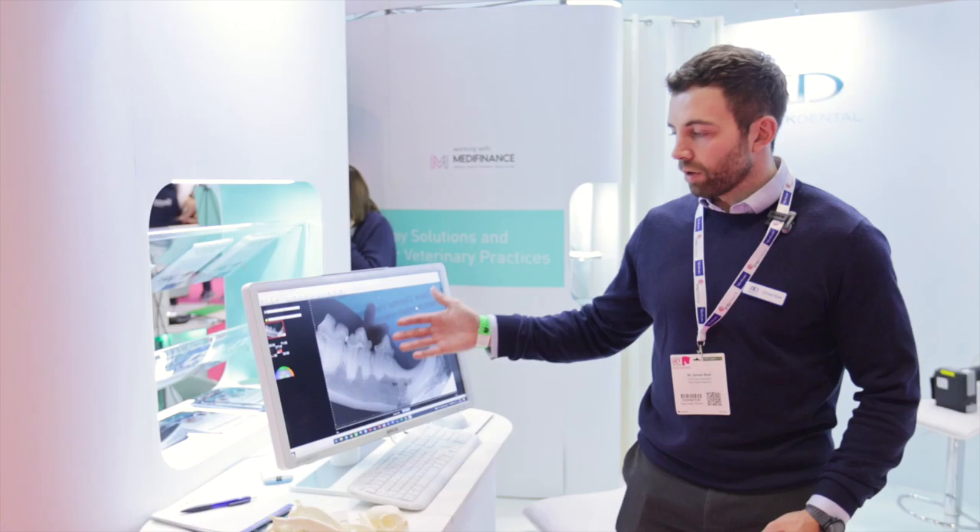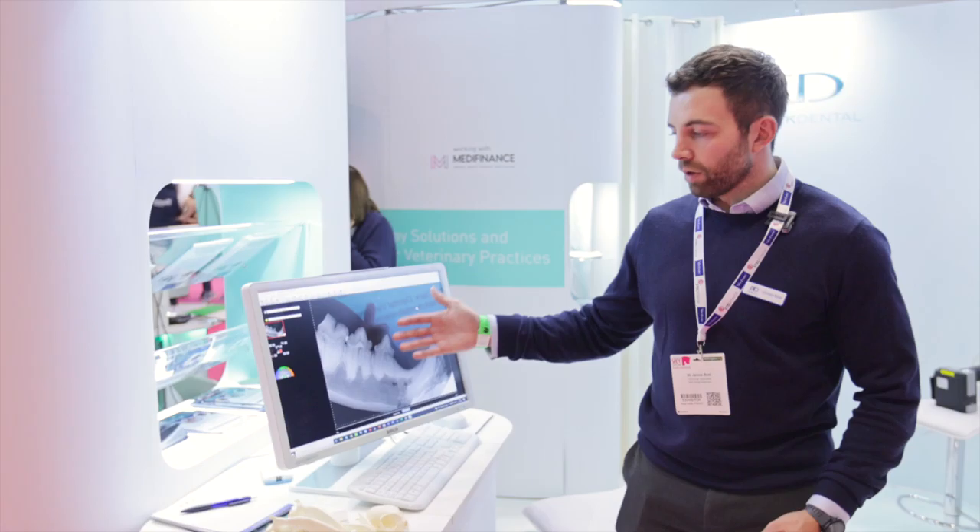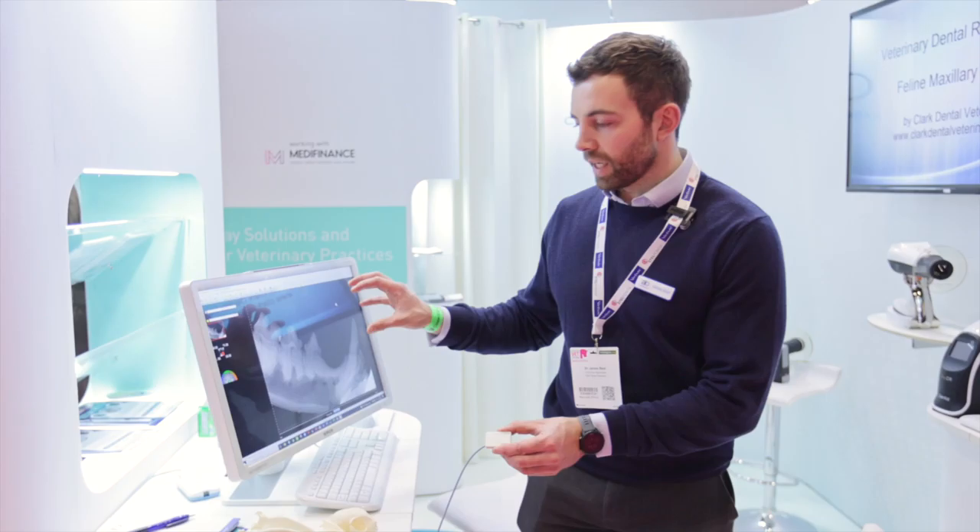Here we have the Zara Supreme DR sensor, which is used for dental radiography. It supplies fantastic, market-leading image quality — 33 line pairs per millimeter. And what makes this different to other sensors in the market?